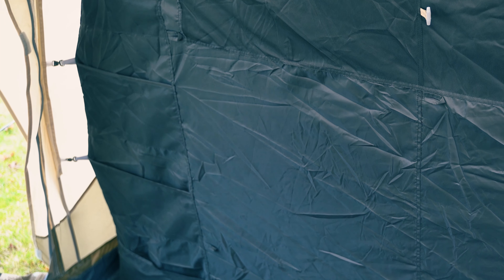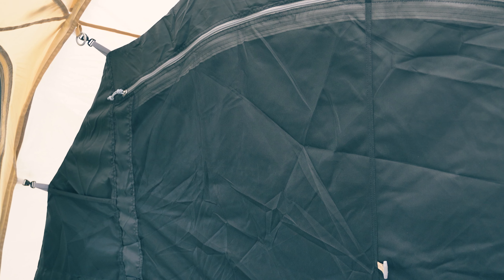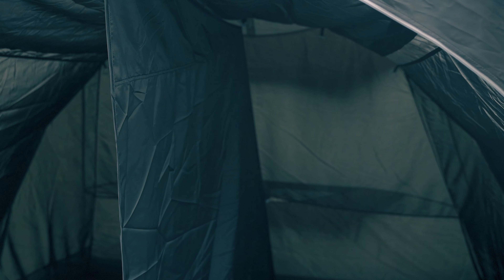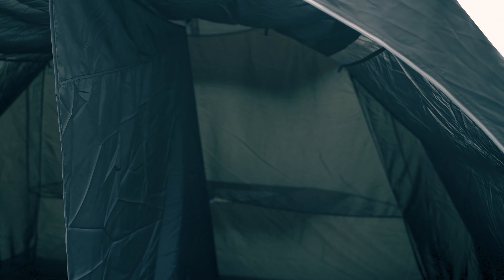The front of the inner tent features a large mesh window backed by a zip-up curtain. This can be used to adjust the amount of airflow and privacy you have inside the tent. The inner tent is separated by a small divider located in the middle of the tent, which can be toggled and held in place by a retainer to create one big bedroom.